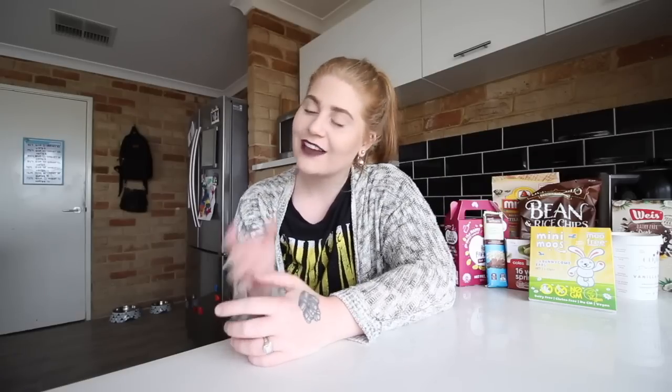Hi everybody and welcome back to this channel. Today I'm doing my first ever vegan taste testing snacks. I've done a lot of other taste testing videos on our channel but because we have gone vegan we can no longer get candy from other countries and taste test them, because most of them do have animal products in them. So now we are doing vegan taste testing for you guys and I'm so excited for this series to start on our channel.